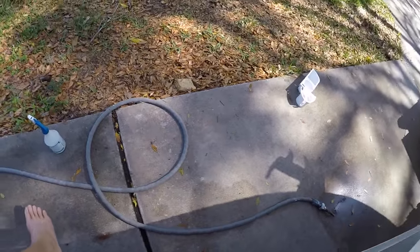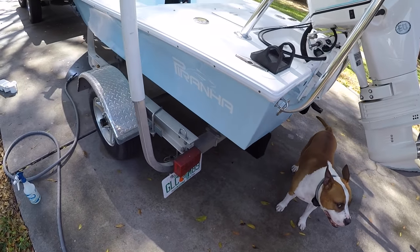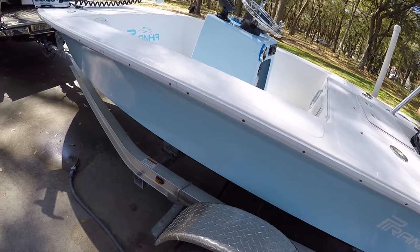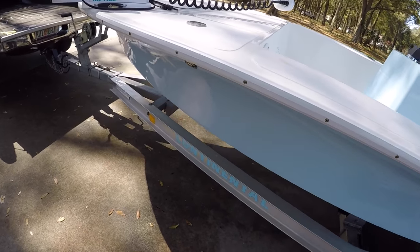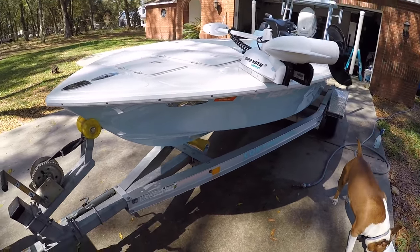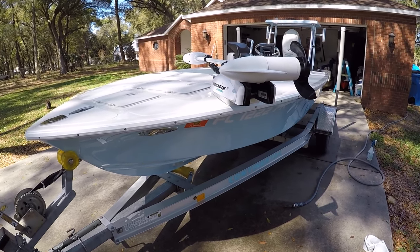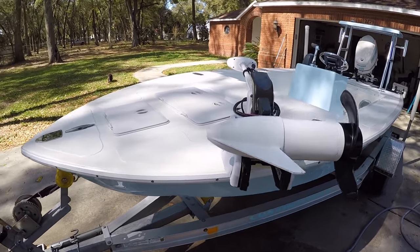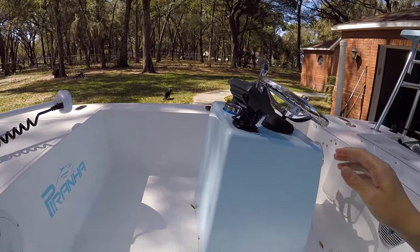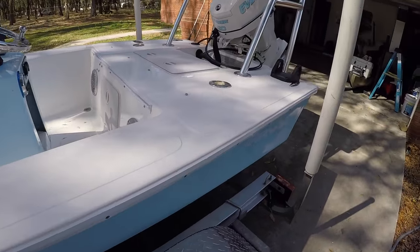That's pretty much it, guys. This boat is really simple, I love it, it gets the job done. I'm hoping to get a lot of saltwater fishing in this summer because last summer Jason and I pretty much just focused on the bass fishing out of it. The main point of me getting this boat was to broaden my horizons and get more into saltwater fishing, so that's what I'm going to focus on this summer now that spring is upon us.